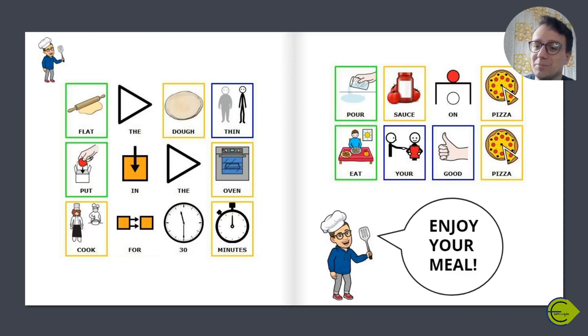Well done. Now you could try to cook your pizza.